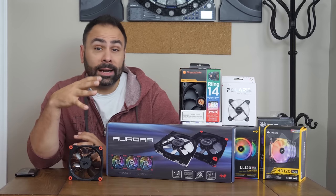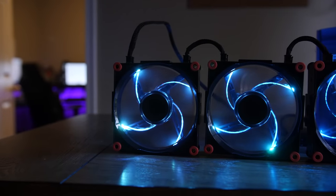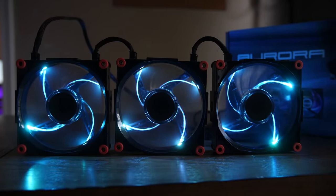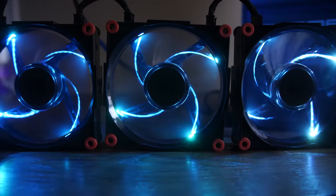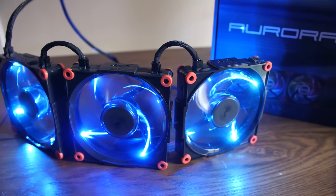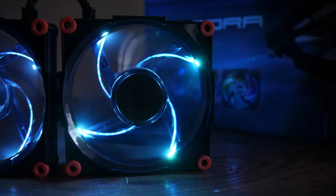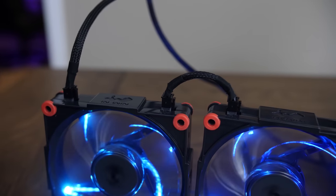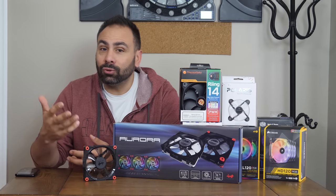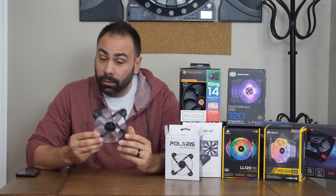Moving along to two products from InWin: the Polaris and the Aurora. The box for the Aurora fans is enormous — the size of a keyboard. InWin did this as these are their signature line of fans. However, once I got them out of the box and turned them on, I honestly wasn't all that impressed with their presentation. The construction of the housing feels pretty premium and is heavier and more substantial than most. The corners have nice rubber feet to prevent vibration, and I appreciate the ability to daisy chain the fans together to prevent having to run individual cables back to the control module. However, the light looks kind of underwhelming in person — there are four LEDs embedded in the perimeter that look okay and are fully configurable through software, but next to the Corsair or Cooler Master fans they end up looking kind of plain. Pricing is around $100 for this three-pack.